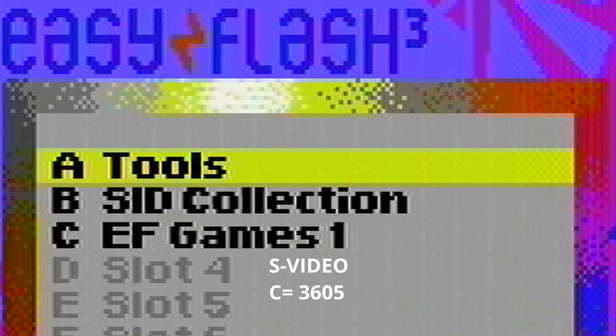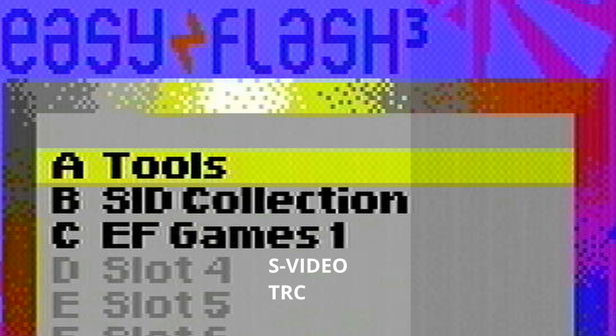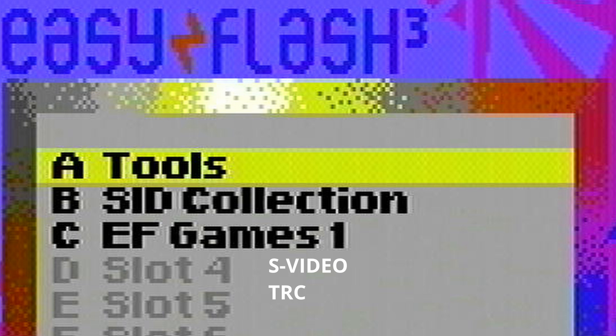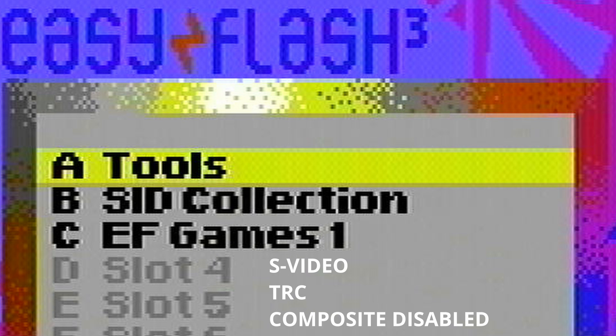The Commodore 3605, the later RF modulator, seems to correct the checkerboarding but it does so by smearing everything back out — colors look solid again without checkerboarding but everything has a nice blur to it, especially the white part of the selection box. The Copper Dragon replacement sharpens everything back up again, but again we run into the checkerboarding issue. My RF replacement in its stock configuration does tone down a bit of that checkerboarding. Doing the Luma Chroma bypass on mine sharpens things up just a tiny bit but doesn't do much for the checkerboarding. Disabling the composite video output from my board — which I'll go into in the build video — does tone down the checkerboarding quite a bit.